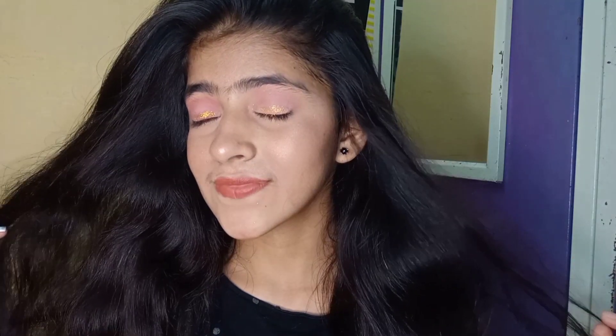Now let's see our beauty shots. This is my makeup look — how do you feel about it? Please let me know in the comments below.